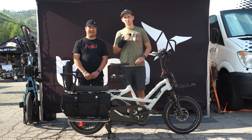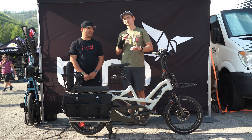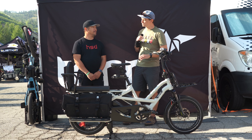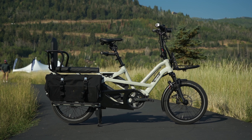Hey everybody, I'm Sam Gross with ElectricBikeReport.com and we're here at Day 3 of the Big Gear Show in Park City, Utah and we're once again here with Dale Aguas, Turn's North American Territory Manager, and he's going to walk us through Turn's GSD cargo bike.